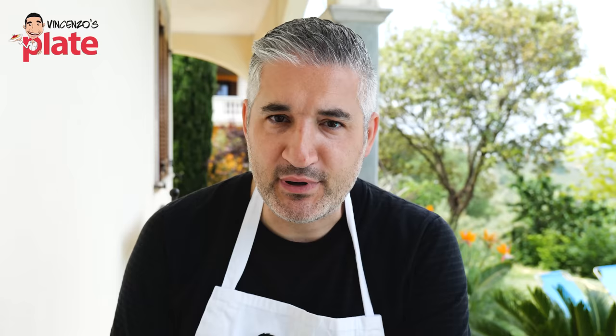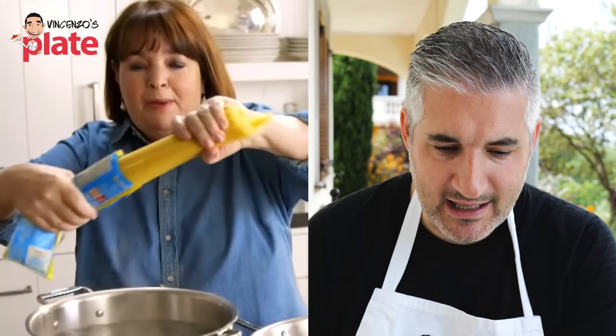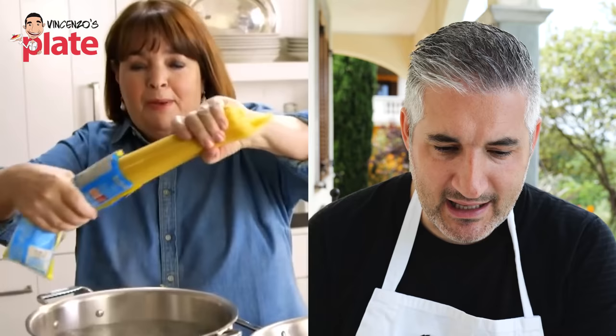So I've got one pound of capellini; I'm gonna put it in a big pot of boiling salted water. Bravissima, Ina! That's a lot of pasta so you must be feeding the family tonight, and I like to use a lot of water with salt.